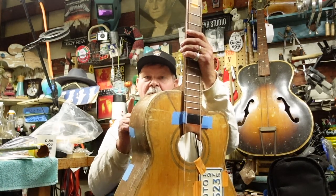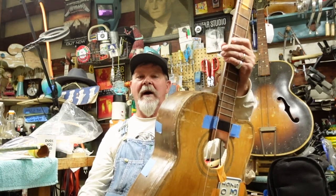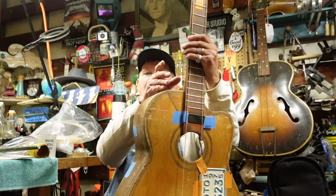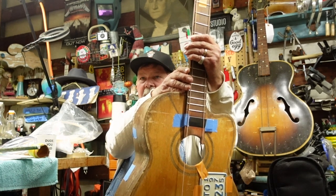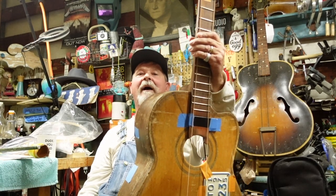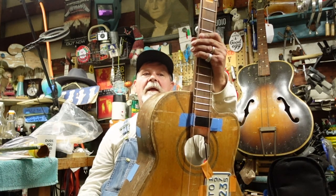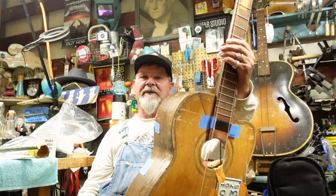One of them is the frets on the neck — they look like the Baja 1000 trail. There are ten strings. This is the 12th episode, you think I would know by now. Anyway, there are some things on here that need to be fixed, and one of them is the frets.